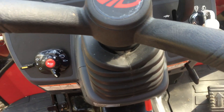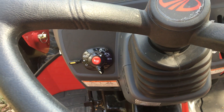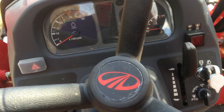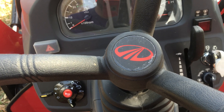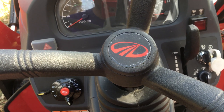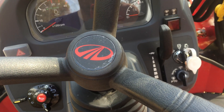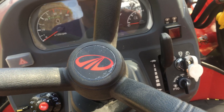Someone recently asked me how the PTO system worked on the 2538 Mahindra, so I figured I'd make a little video detailing the way the system functions as I understand it and showing you how to operate the system on the 2538 and possibly other models as well. There are three different engagement points that you have to engage in order for your PTO to run.